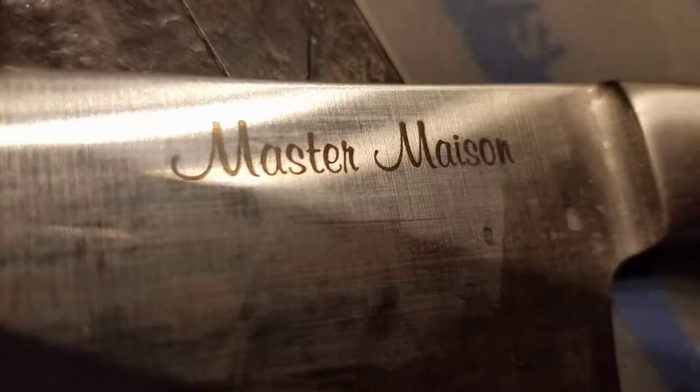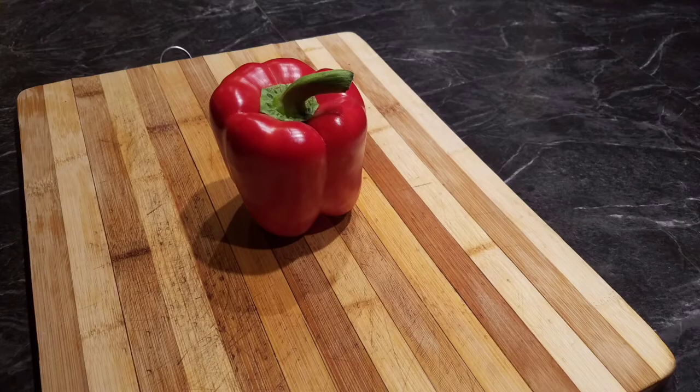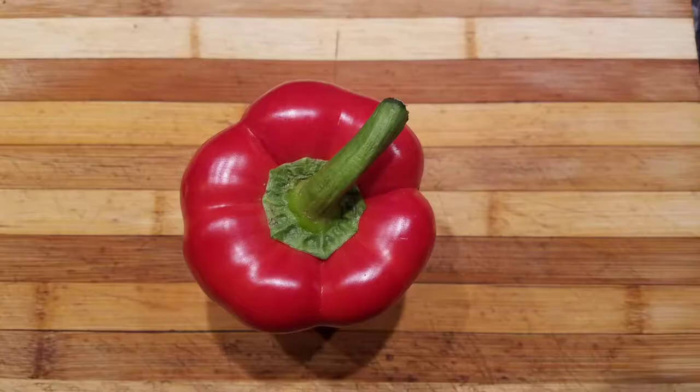Hello, welcome back to The Everyday Chef. I got some new knives the other day and I thought I'd make a quick video of a fast and easy way to slice and dice a red pepper.